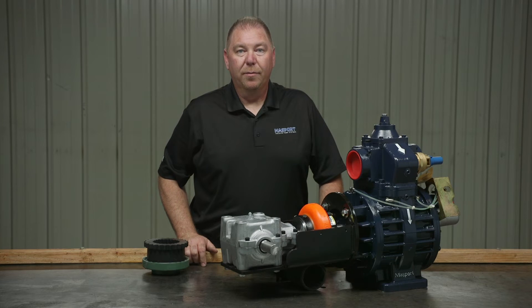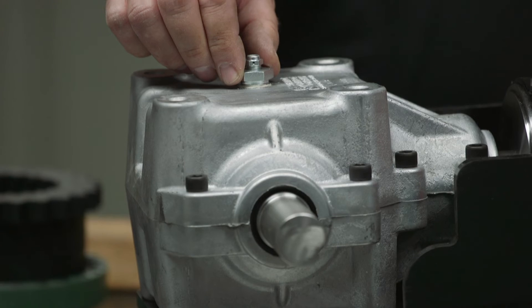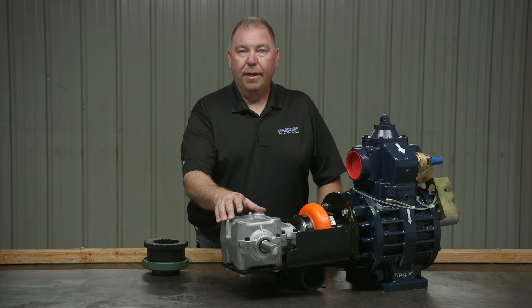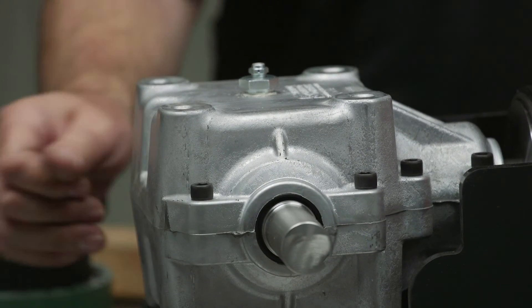This is a three-shaft gearbox, so you want to check around the shafts to look for any noticeable leaks. If there are leaks, go ahead and tear your gearbox down and replace the shaft seals. As far as checking your oil, remove the vent plug and bushing and then check your oil level in the gearbox. If it's low, go ahead and add some ADW90 gear oil.